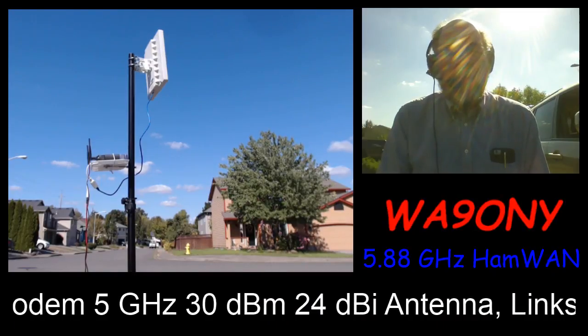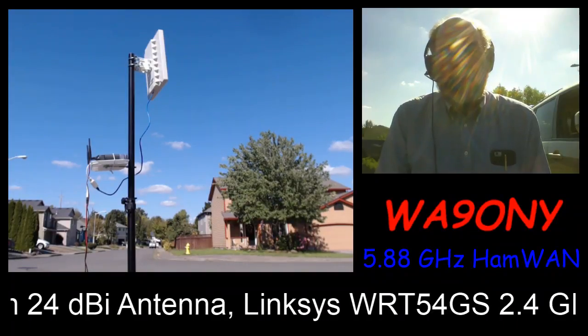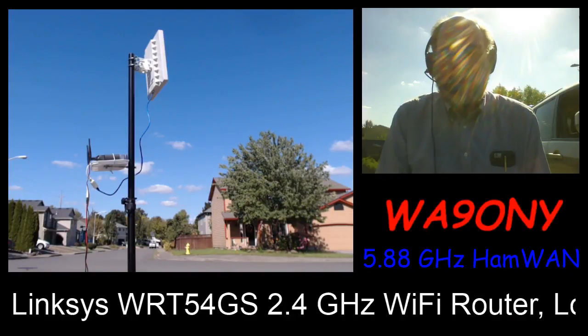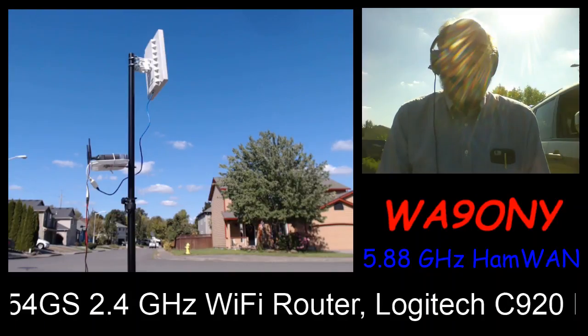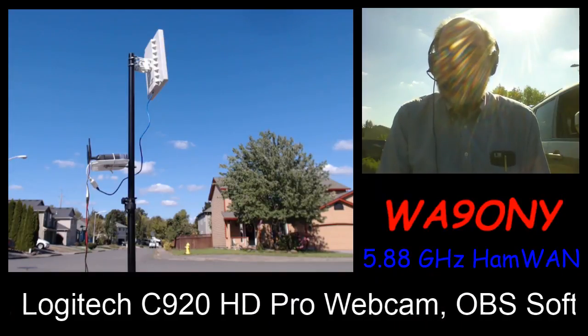The modem operates on 5 GHz with 30 dBm. 30 dBm is approximately — exactly — 1 watt. And it has an antenna gain of approximately 24 dBi over an isotropic antenna.